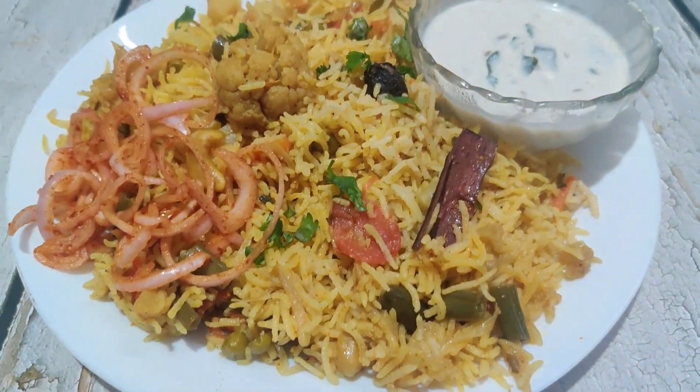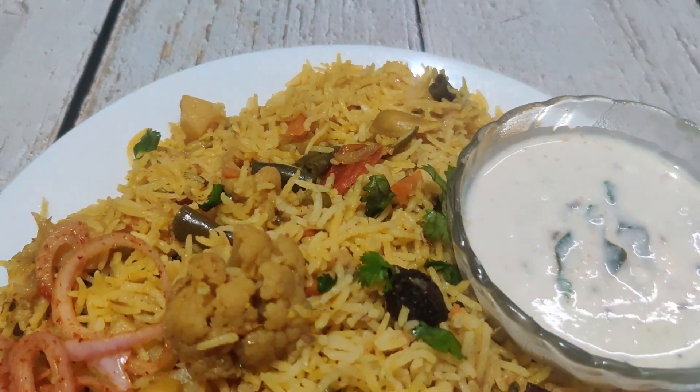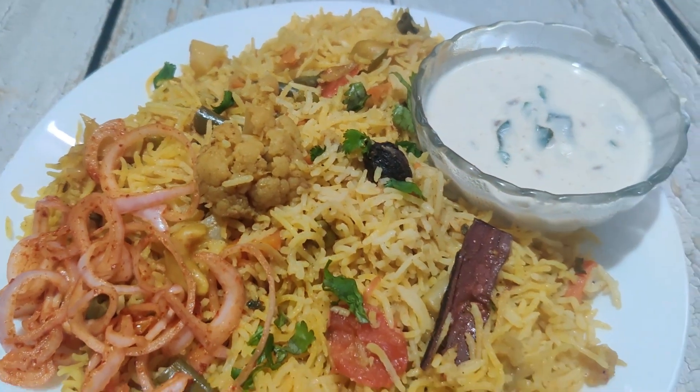Please give us feedback. Please share this recipe with your friends. I want to let you know that I have 98,000 subscribers.